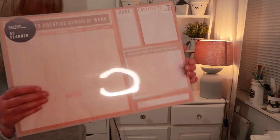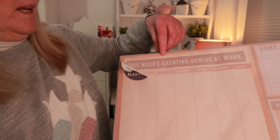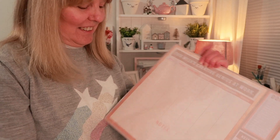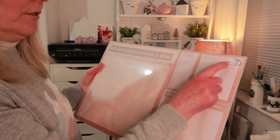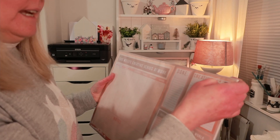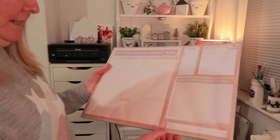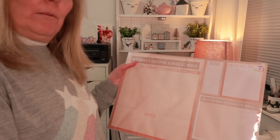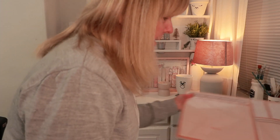I also saw this in a box — on the top it says 'This week's creative genius at work.' It's got a notepad for ideas to change the world, with Monday, Tuesday, Wednesday notes pages. I might just put that up on my wall and use it for notes.